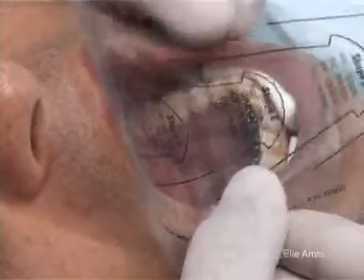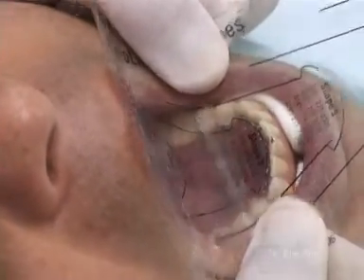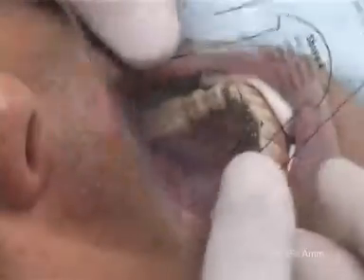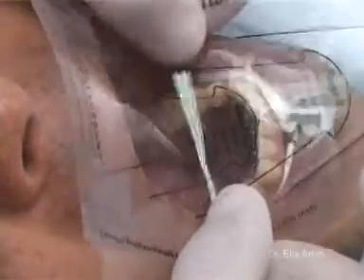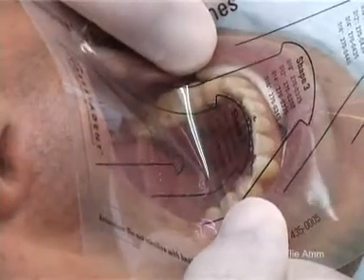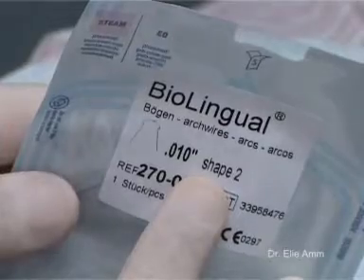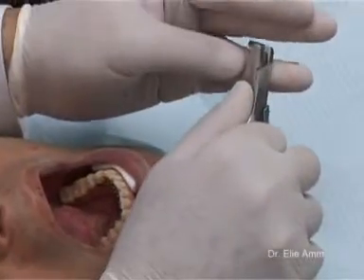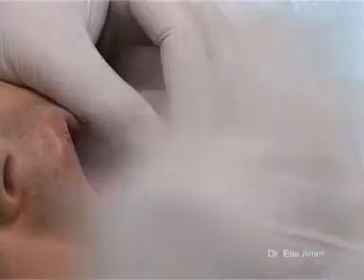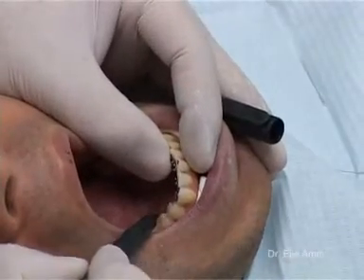With a photocopy on an acetate paper of the lingual arch form template, we can choose the specific arch form of the patient by superimposing it to the wire slot in the mouth of the patient. This is a shape 2 arch form. We choose a 0.010 shape 2 biolingual arch wire from Forestadent, cut the excess length, and mark the distal portion to be bent toward the teeth to avoid poking the tongue.